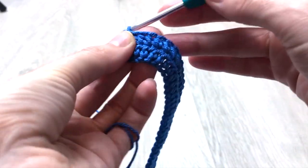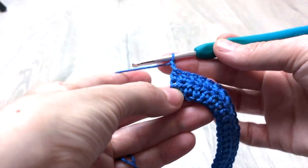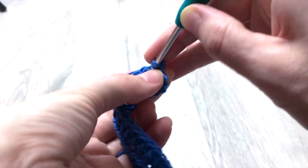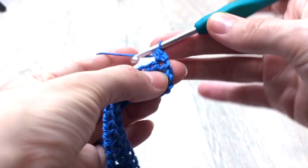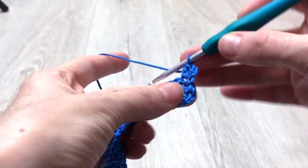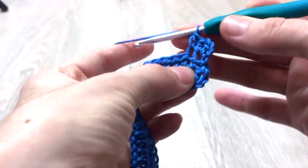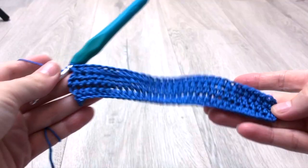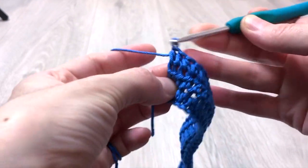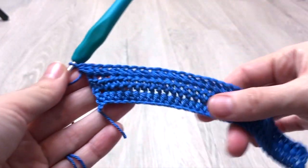Once the second row is done, we crochet two chain stitches which do not count as a stitch throughout. Turn your work and start crocheting the pattern for the third row. Yarn over and crochet two half double crochet in the first stitch, which means we made an increase at the beginning of the row with one stitch. Then continue crocheting one half double crochet on each stitch until the before last stitch. At the last stitch of the row we crochet two half double crochet, which means we've made another increase at the end of the third row.